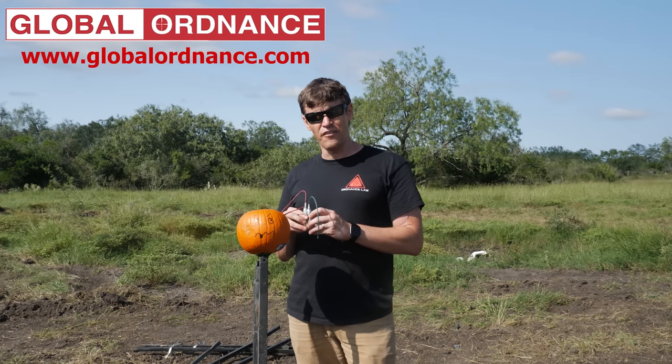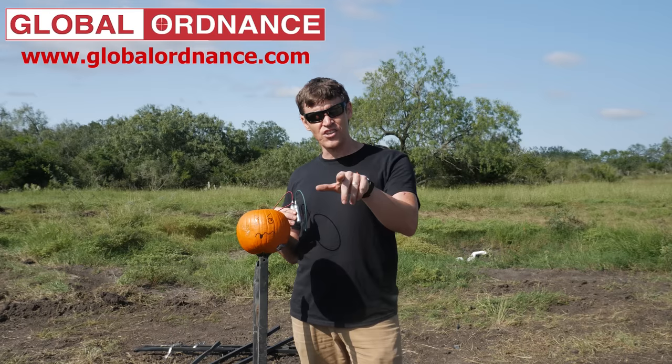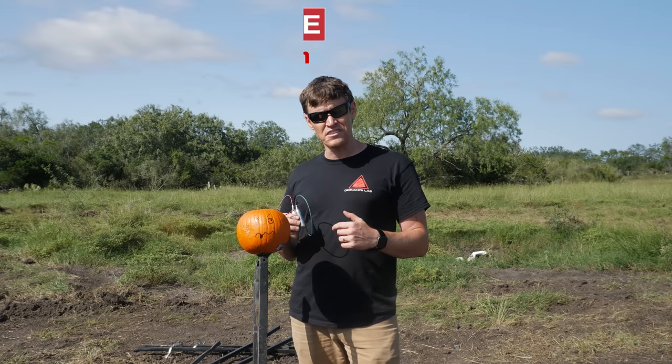They have all kinds of good stuff, and they actually do legitimate international arms dealing. There'll be a link in the comment section from Buddy the Cat, so if you want to click on that, you'll be able to purchase stuff from them, which will support us doing more cool stuff with Ordnance Lab.